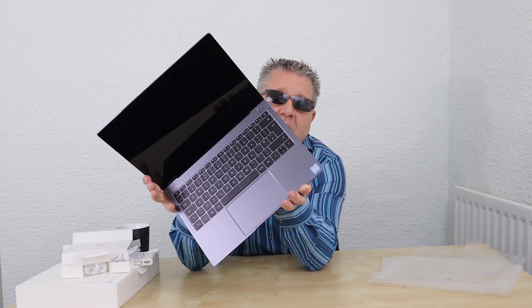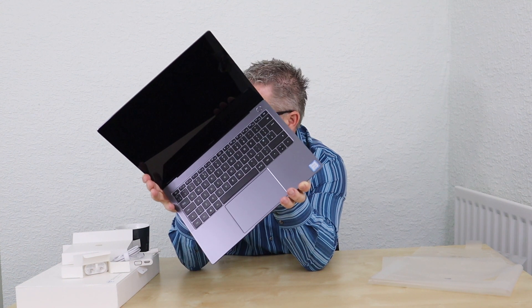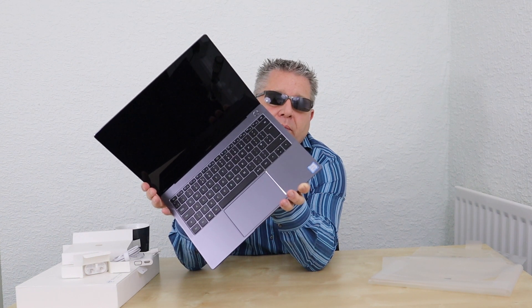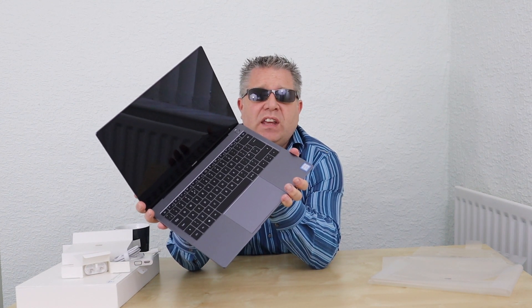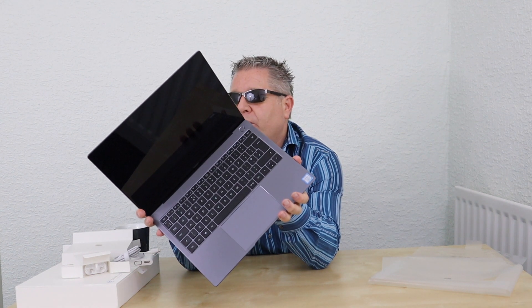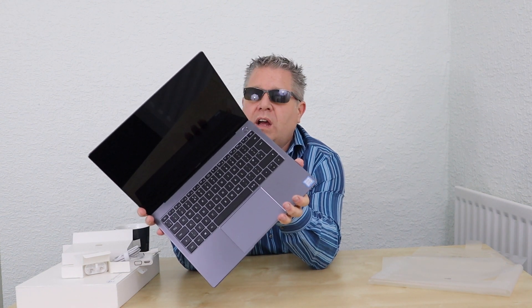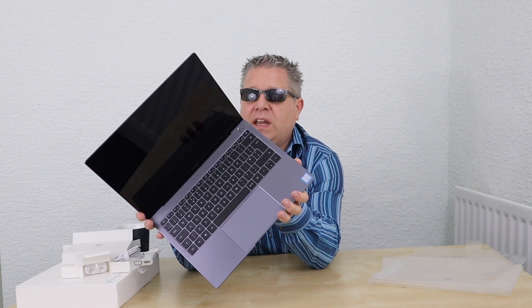We'll also go into detail on installing, switching it on, and using it with RecordBox — I'm going to do a full detailed follow-up video for that. For now I just wanted to get this one out there and let you see it. Let me know — was it a good decision? Should I have gone for an Apple Mac, a Dell, or an HP? It wasn't a cheap option; it was a high-end bit of kit, so give me your thoughts.